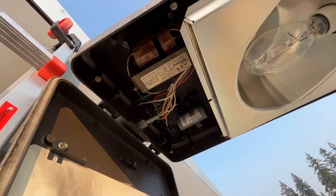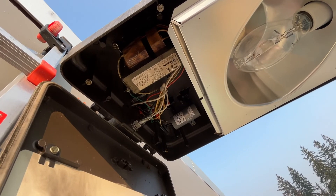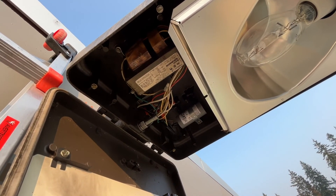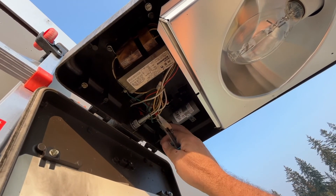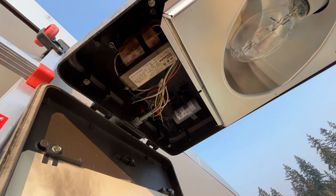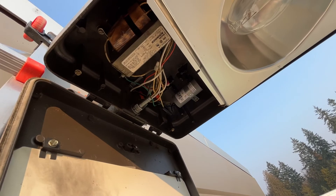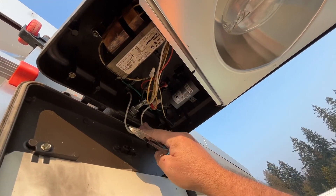It's worth mentioning that capacitors store energy. So even though the power is off and the breaker is shut off, you still have to be careful. I don't want to touch any of the leads on this capacitor unless you discharge it, because you could get yourself shocked.